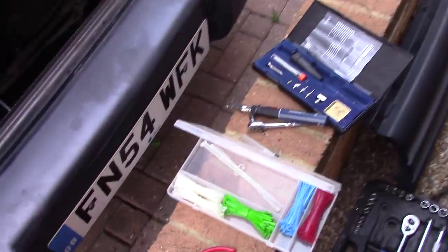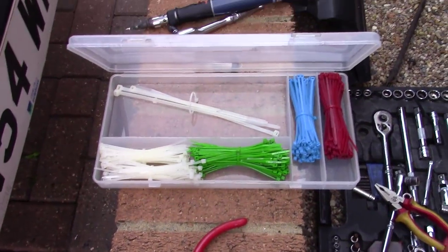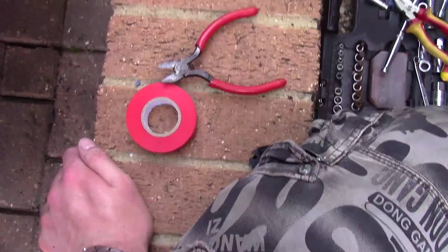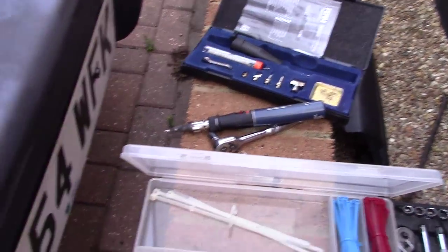All right you lot, can you guess what I've been doing? I've got spanners and tools and cable ties - my favorite thing - and electrical tape and a soldering iron. Can you guess what I've been doing?